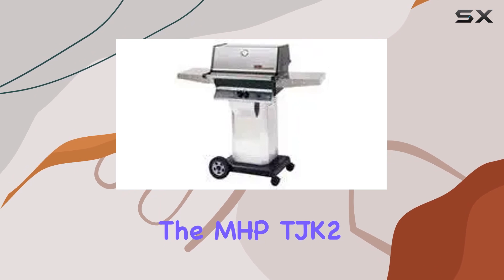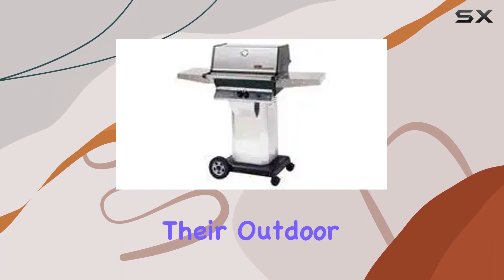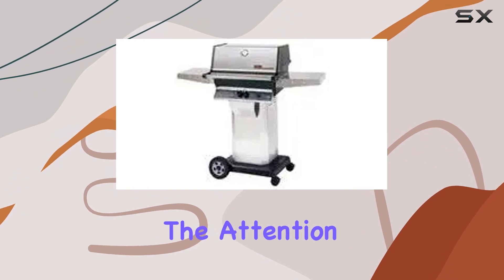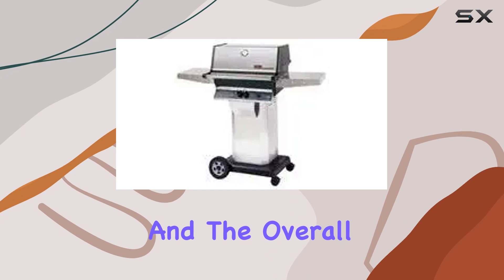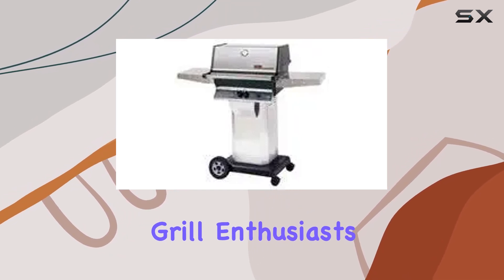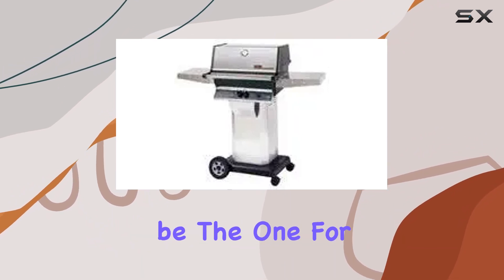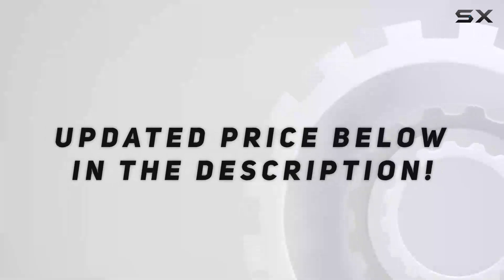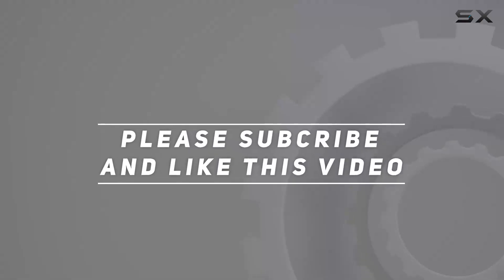In summary, the MHPT JK2 propane gas grill is a standout option for anyone serious about their outdoor cooking game. The attention to detail in the construction, the impressive sear magic grids, and the overall performance make it a great investment for grill enthusiasts. If you're looking to elevate your grilling experience, this might just be the one for you. Check out the video description for an updated price, and thank you for watching.